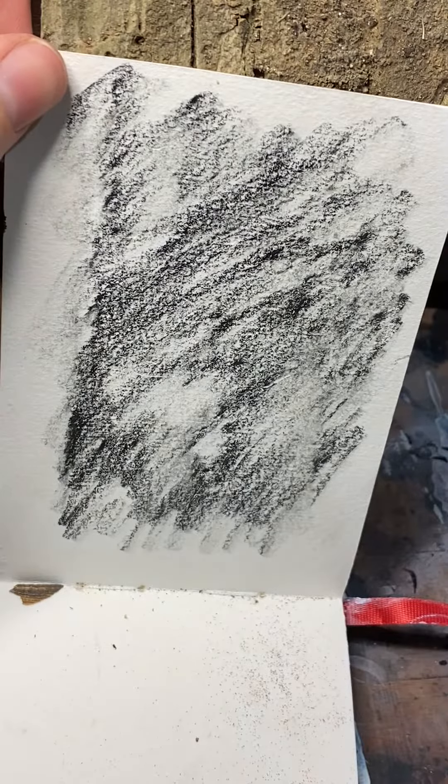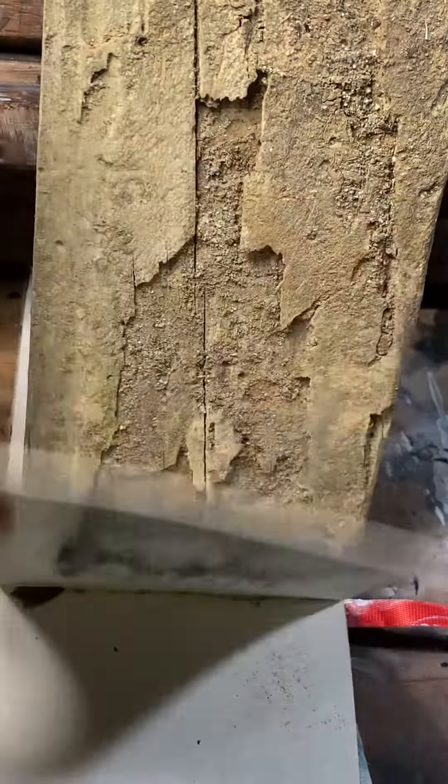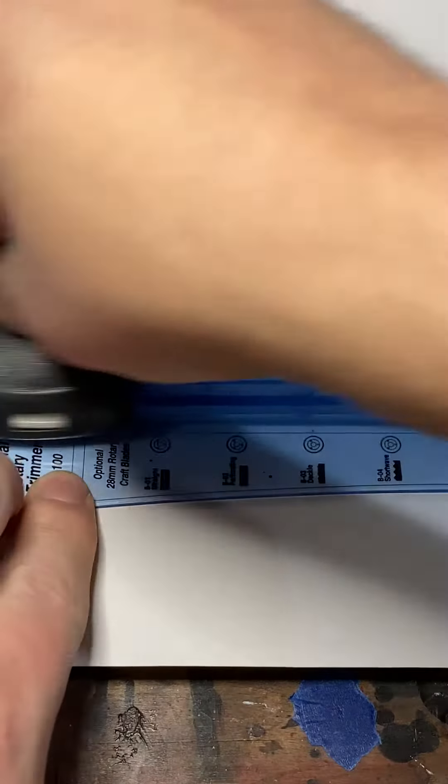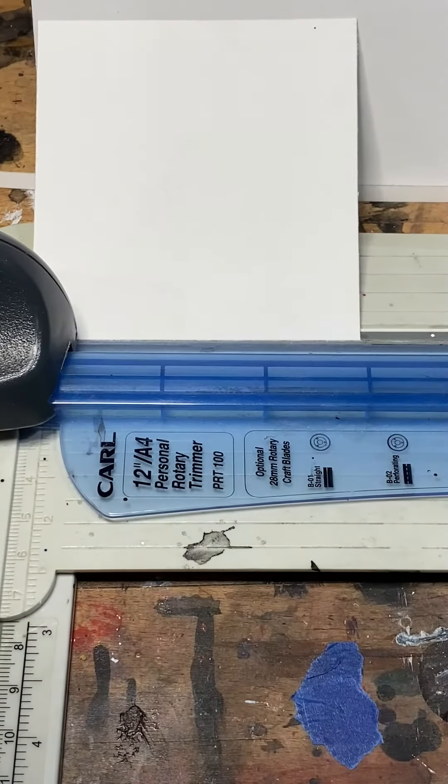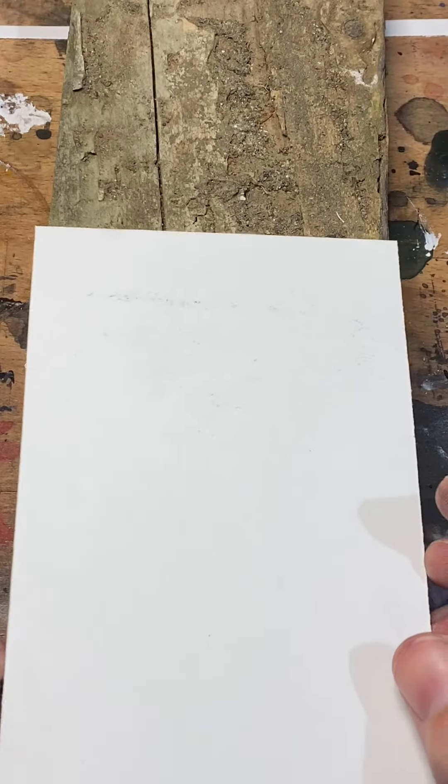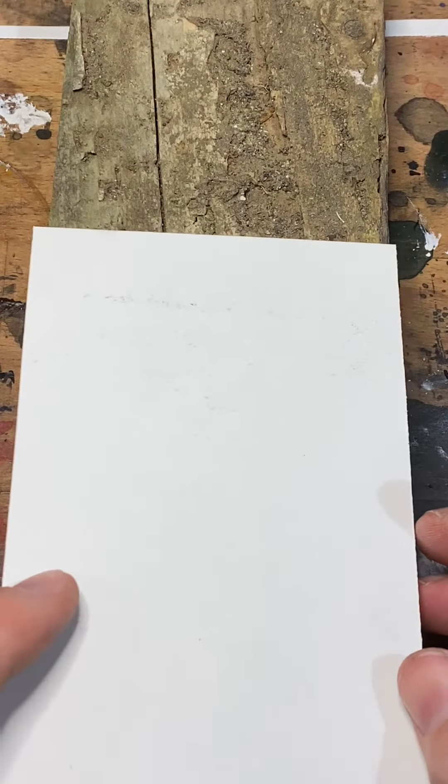Frottage part two. My paper was too thick for the wood texture to come through the way I wanted, so I'm going to cut a piece of regular sketch paper to my sketchbook size. The paper is thinner than the watercolor paper in my book.